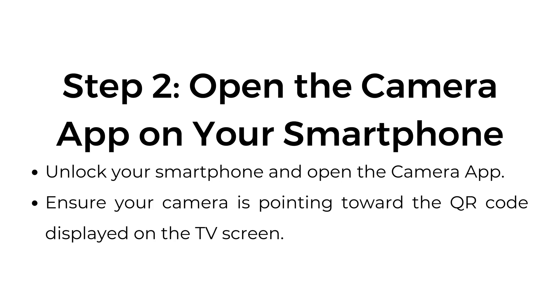Step number two: open the camera app on your smartphone. Unlock your smartphone and open the camera app. Ensure your camera is pointed towards the QR code displayed on the TV screen.